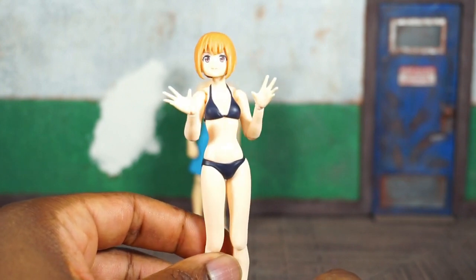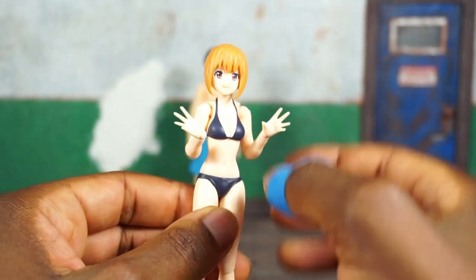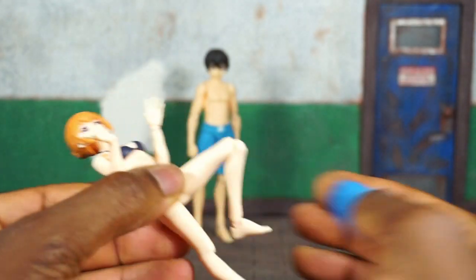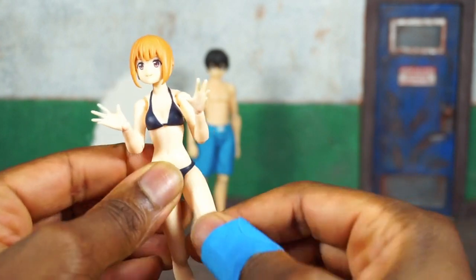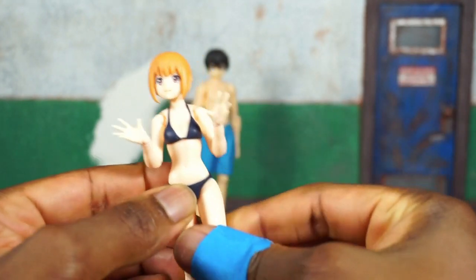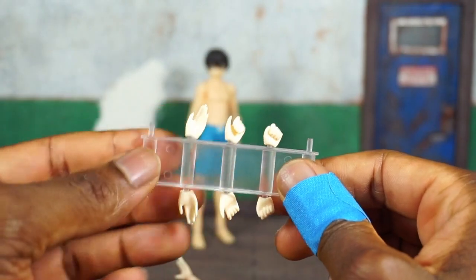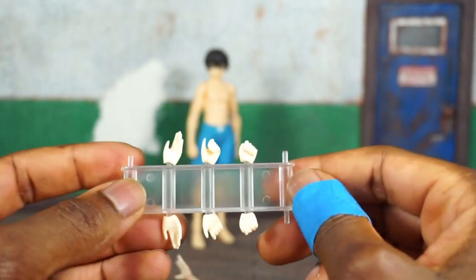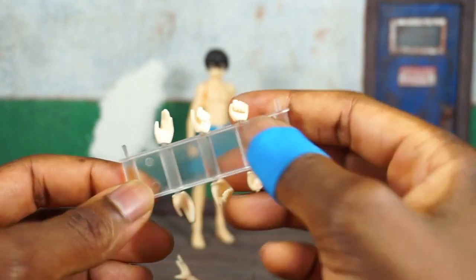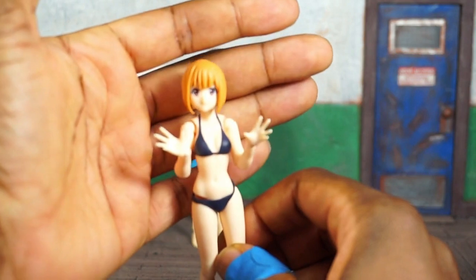For the female, straight out of the package she has two hands that are open with fingers spread. She has a bit more articulation in certain areas — you still get the waist swivel. Her knee gets the full bend because there's nothing hindering it, and with the legs having just a little bikini, you do get a bit more articulation. She's also packed with extra hands different from the male: two cupped hands, two complete fists, and two relaxed open hands with some fingers together.